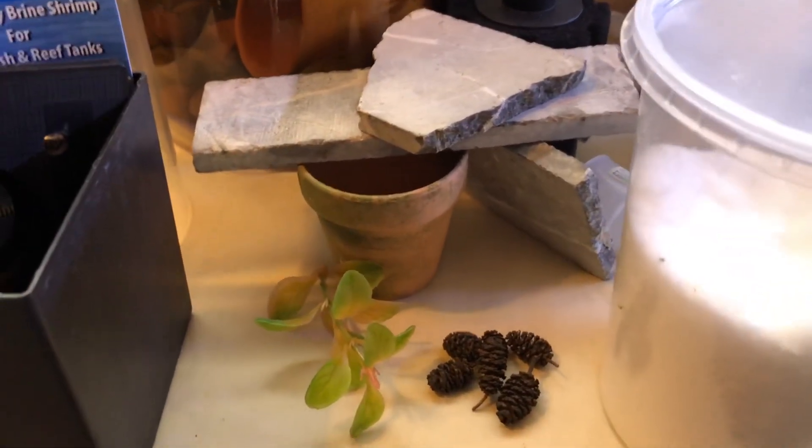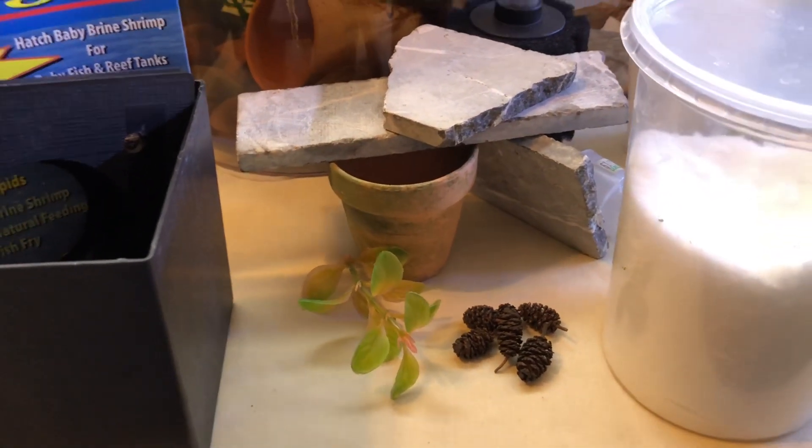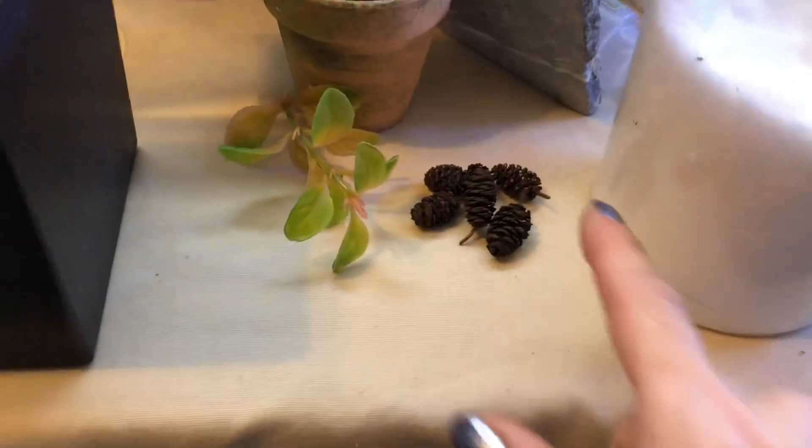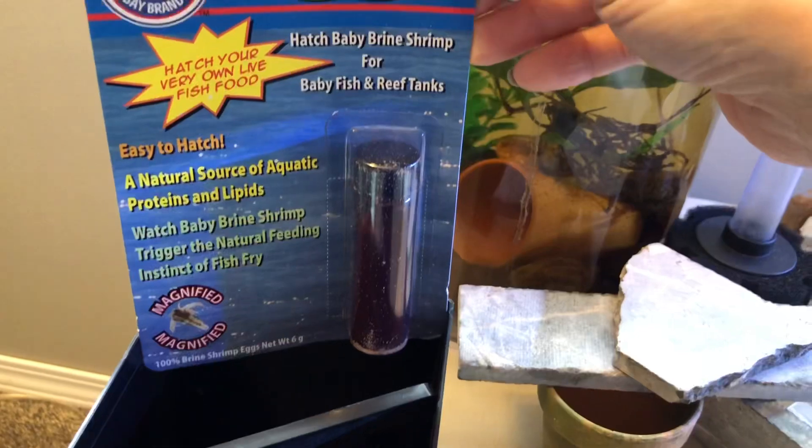I've got lots of bugs and duckweed I can add to it as well for first food for the betta fry. I also have some almond leaves and, of course, some salt to go with the brine shrimp eggs.